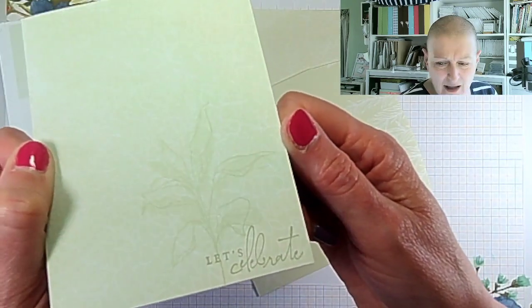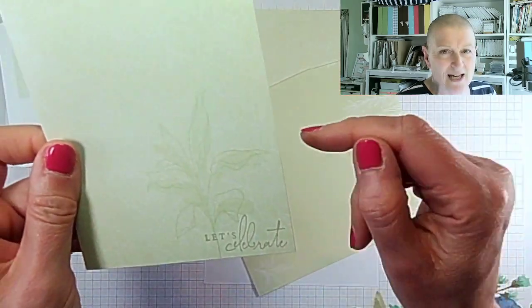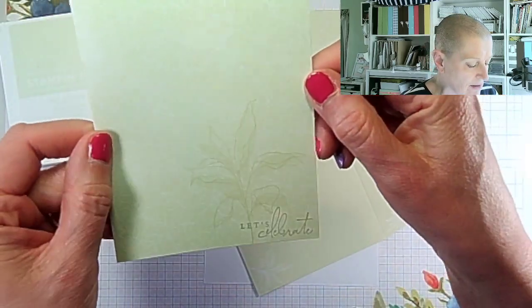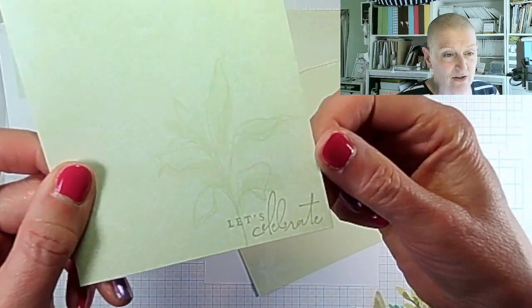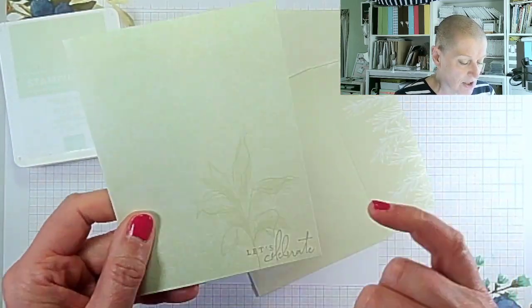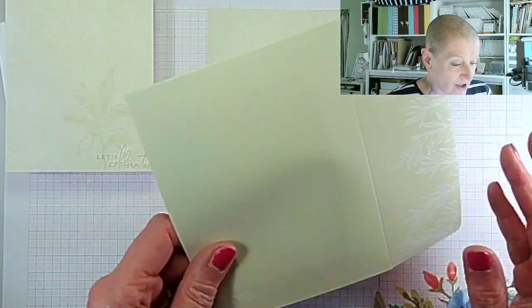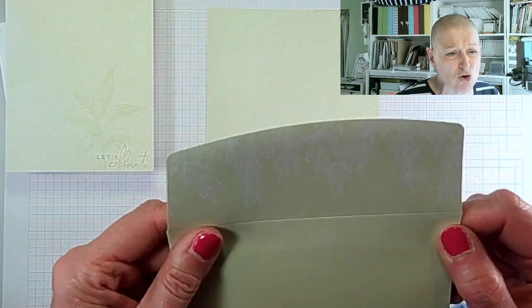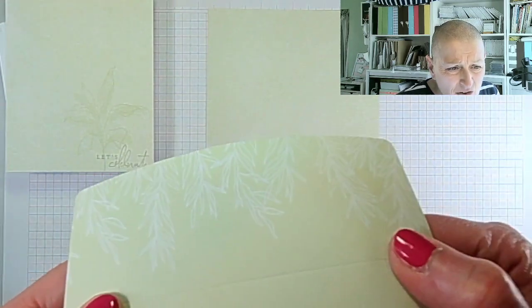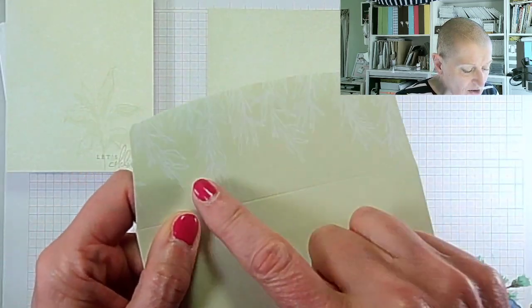This is the card — it's not that easy for you to see, I just realized. It will be easier on my website and there's a link to that below in the description bar. I've taken one of the Soft Sea Foam cards and stamped on it. Let me show you what I've done. And here are the envelopes — they're gorgeous.